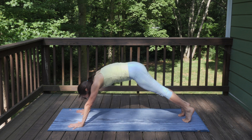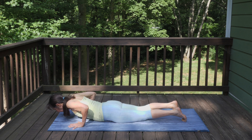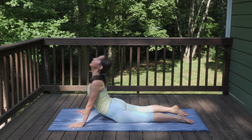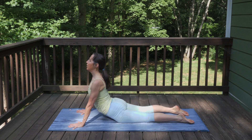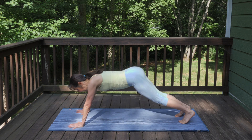Inhale forward to plank, exhale lower down. Inhale, curl upwards into cobra — think of that curve extending from your toes all the way up through the crown of your head. Exhale, lower down into downward facing dog.